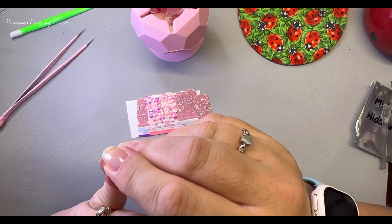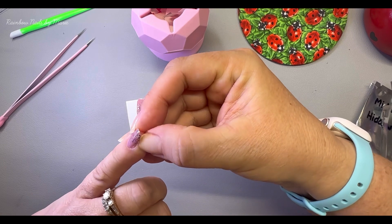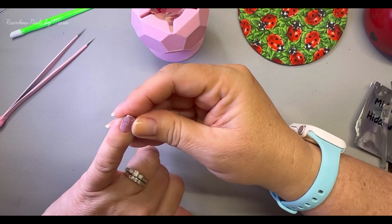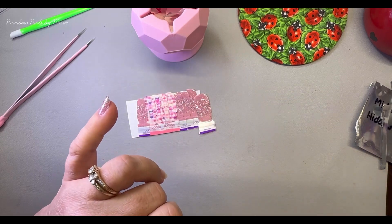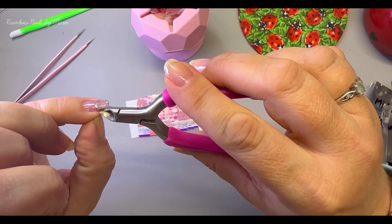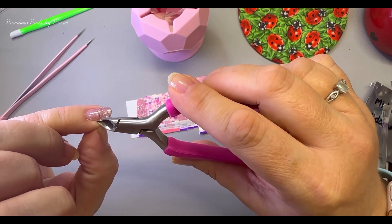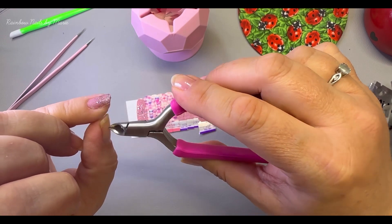If you do chunky glitter, just remember you need to clip it off and not just pull it off, or you'll be missing glitter. So I just very, very carefully clip it off — like that.